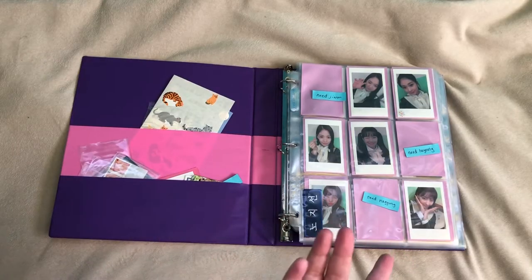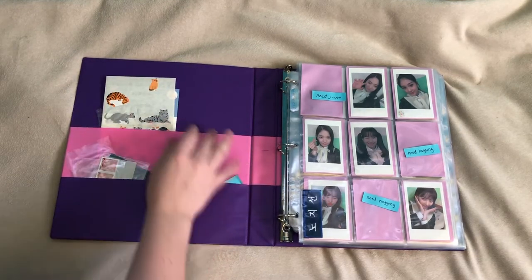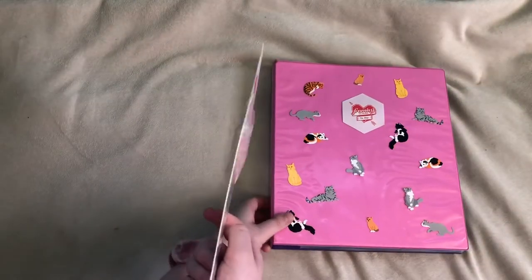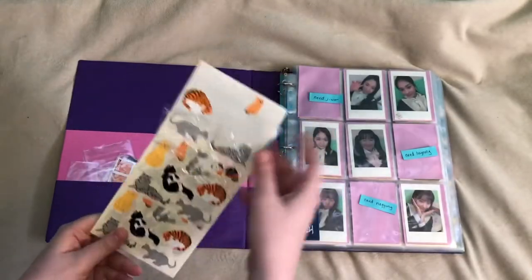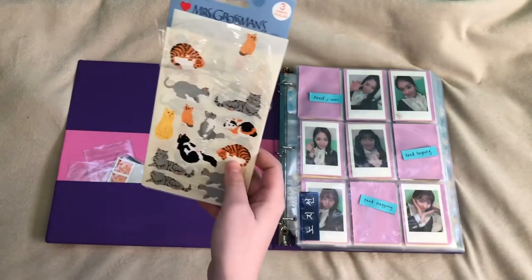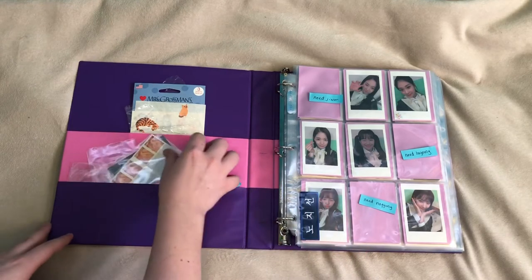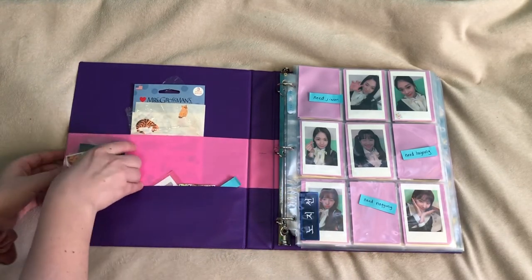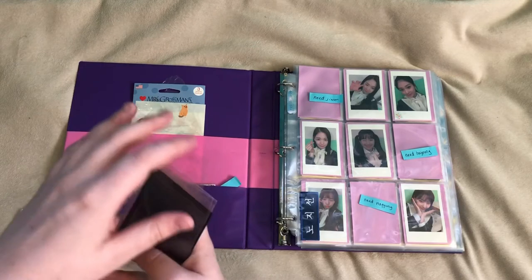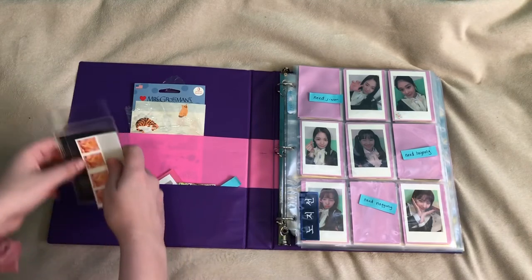So the very first page, as you can see, I have a few little pockets on the side of just things that I keep. So these are the cat stickers — the leftover ones from the beginning. I keep these in here for trades; I like to use them to close envelopes. And then mostly I have a lot of these plastic sleeves from trades and purchases, so I keep these just in case I need them. And then I have stamps, of course, for trades and stuff like that.